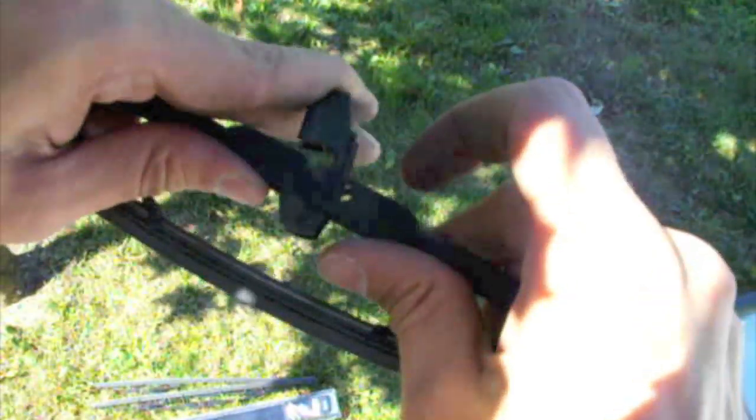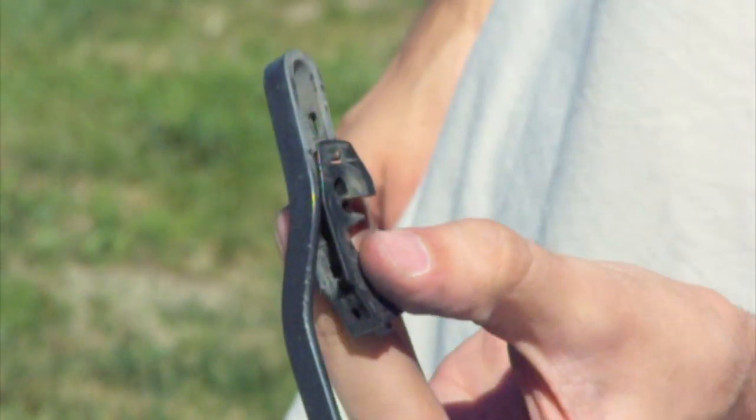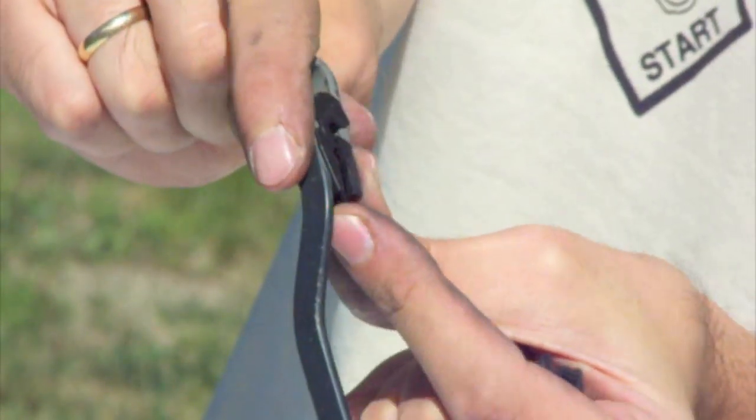This clip on this old wiper looks a little different, because it's from another manufacturer. The original position of this clip was like this, and this will be the position of the new clip.